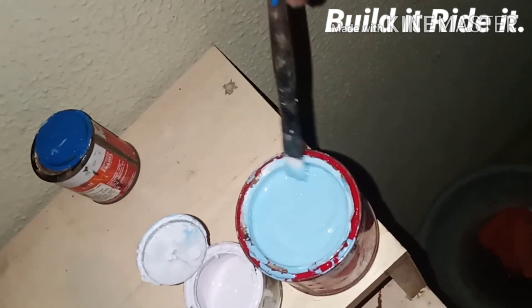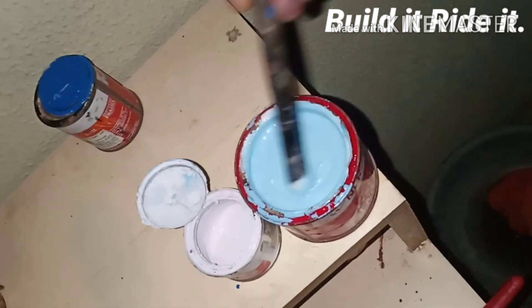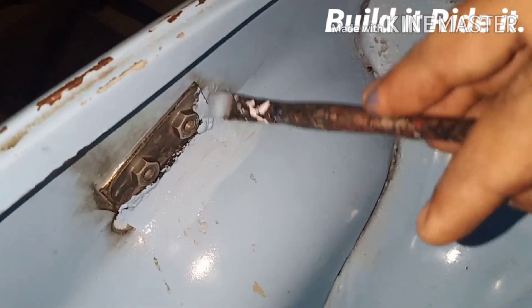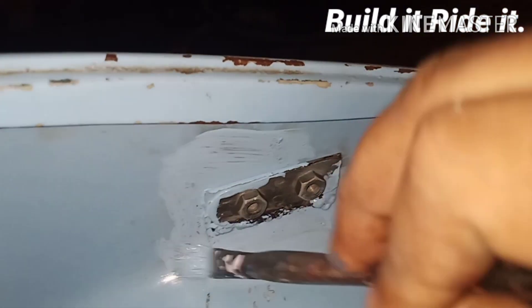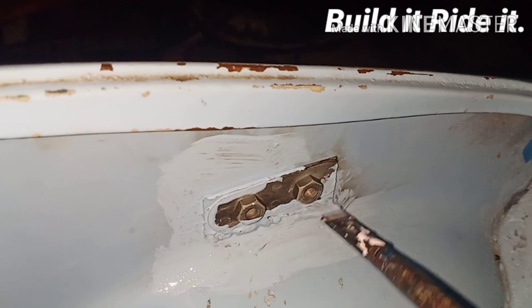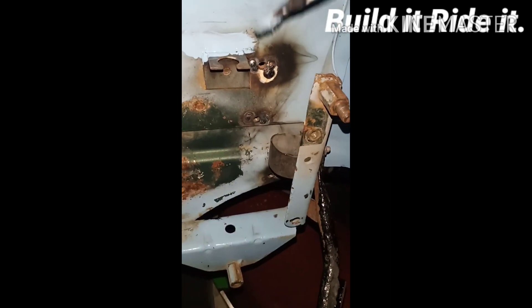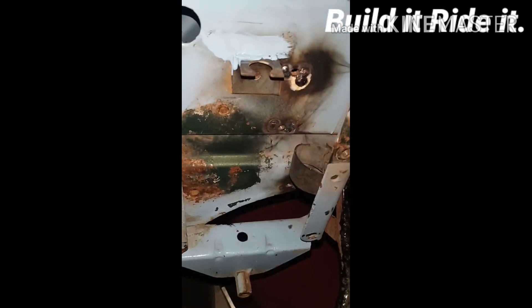Now that we have the paint ready, let's get to the scooter. Since it's inside, the prime goal is to make it rust free. Let's go outside now and paint these areas too. I've prepared the paint — let's see how the result is. I have not cleaned this surface, so let me clean it first.